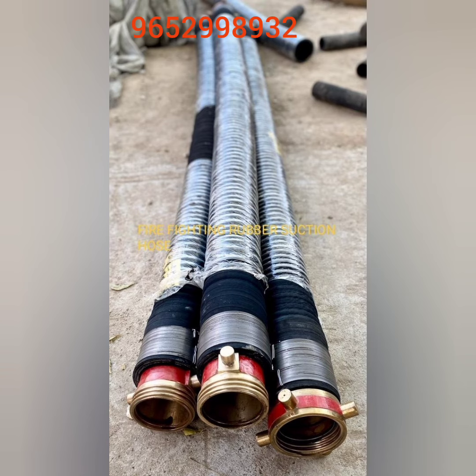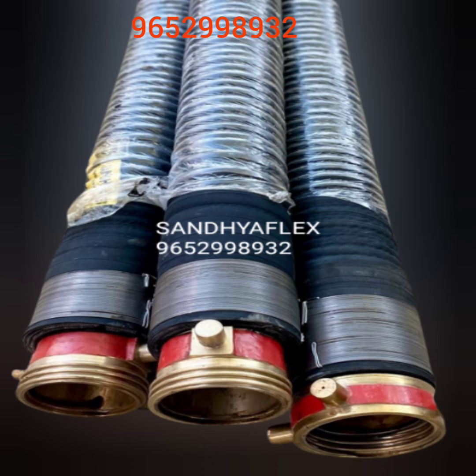Popular size is 100 mm ID, 2.5 meter long. 3 inch ID and 5 inch ID also available. If you have any requirement for the firefighting rubber hose, please contact us.